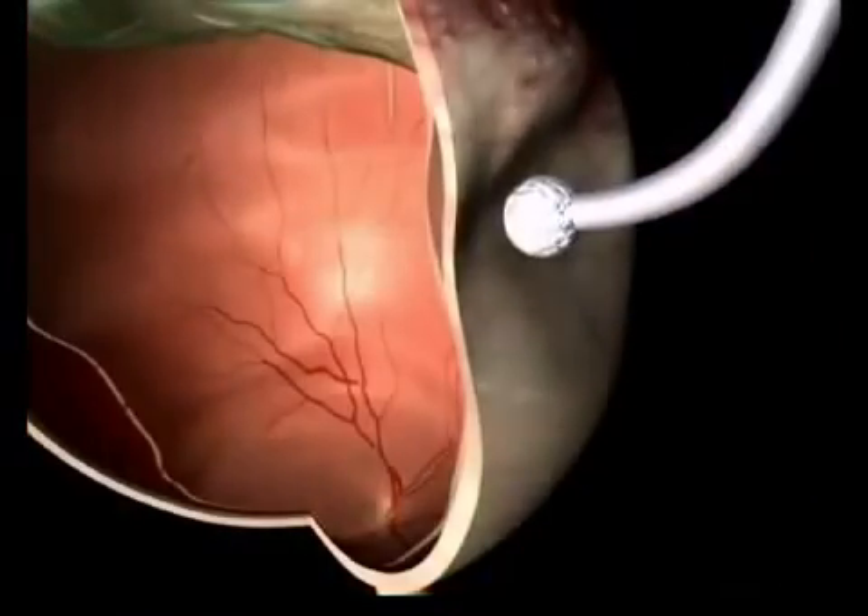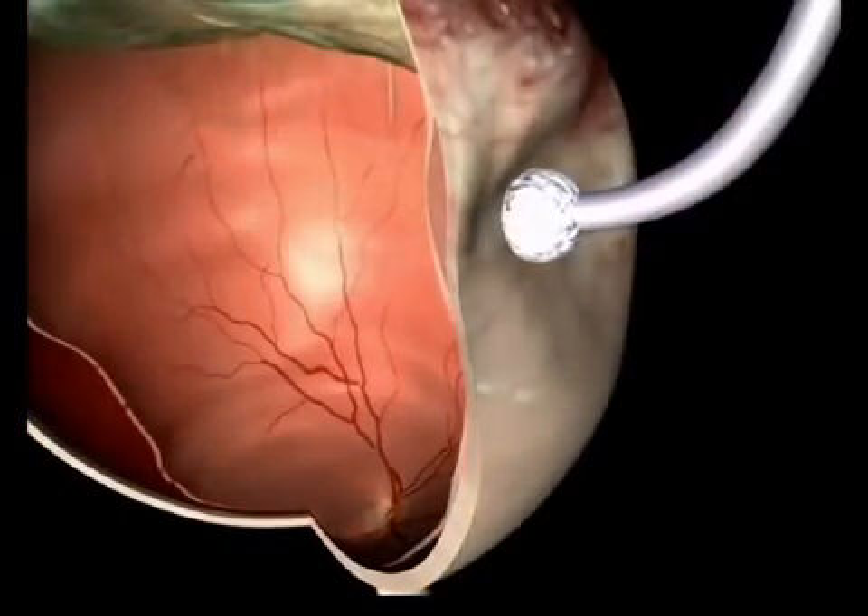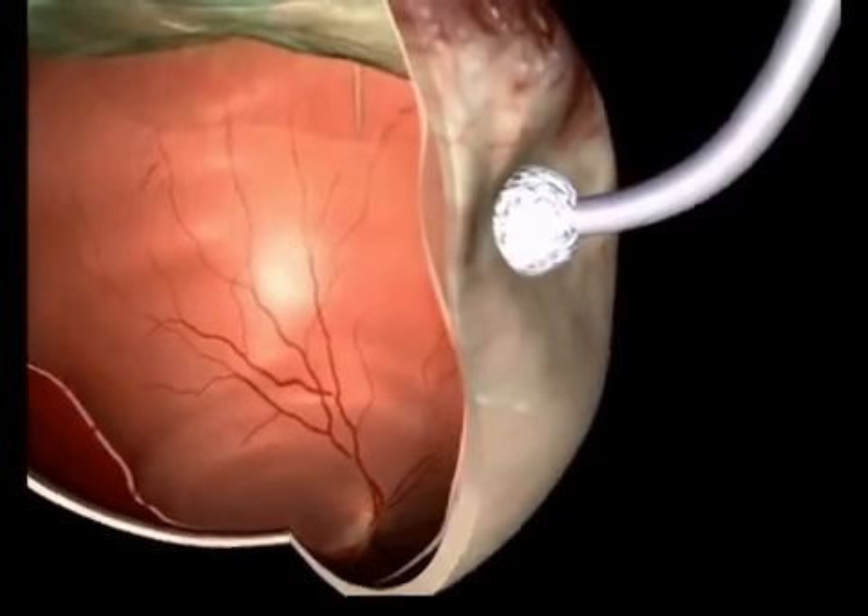To do this, the surgeon first needs to find all the tears or holes, no matter how small, in order to induce an inflammatory reaction on the edges of the holes or tears by cryopexy or laser.